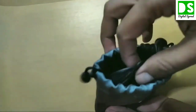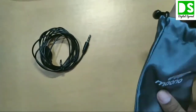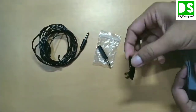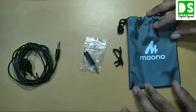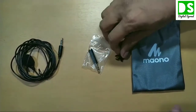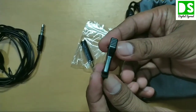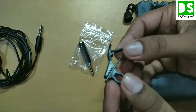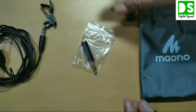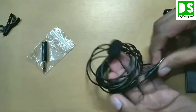Opening the box, you can see it is really premium inside. There is one lavalier microphone as the main part, one adapter, and one clip. These are the products inside the pouch. This clip is very premium — it is made up of metal, and you can use it to clip the microphone to your collar.